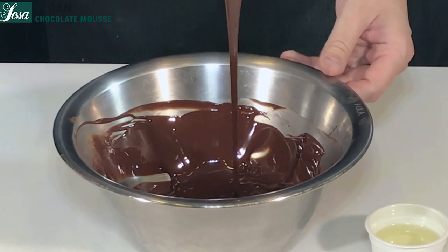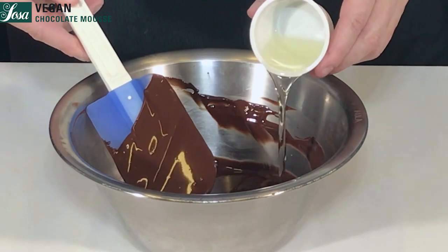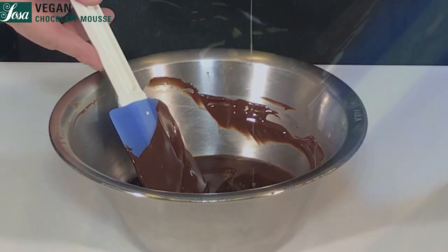Aside, we are going to melt the chocolate up to 45 degrees, and we pour in a little bit of sunflower oil in order to get a little bit more fluidity.